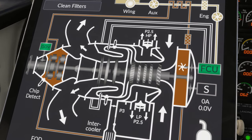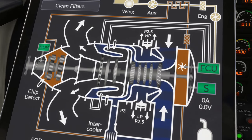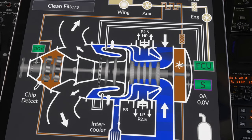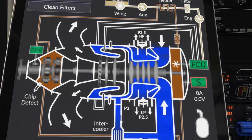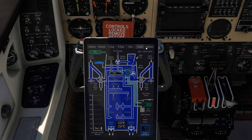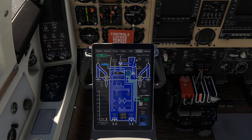Meanwhile, turbine aircraft can usually start regardless of the temperature, so long as battery performance is good enough to get the gas generator RPM up to the prescribed minimum. That being said, the performance of the systems in both aircraft, especially the starter motors, will suffer noticeably when temperatures are really cold, and this is all simulated.